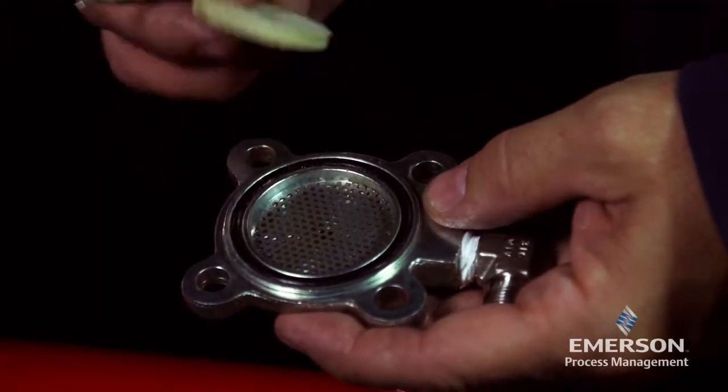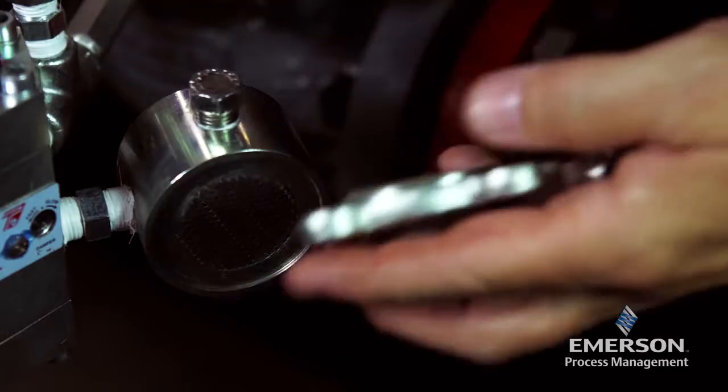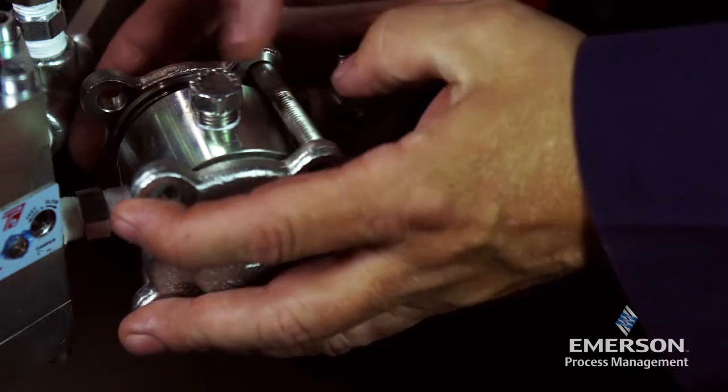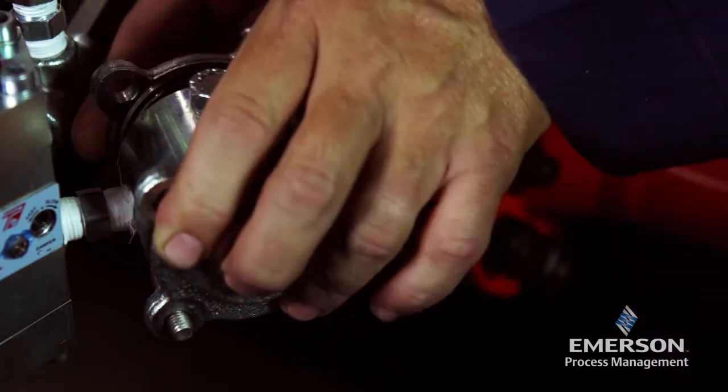Place the felt and filter net on the filter cover. When reassembling, ensure the spring, plate, washer, spring washers, and screw nut are included. Use care to avoid damage to the parts when reassembling.